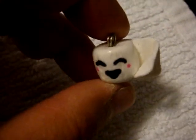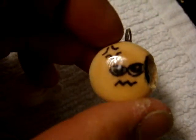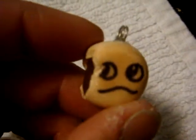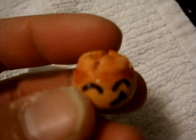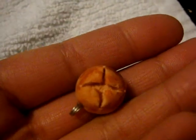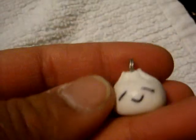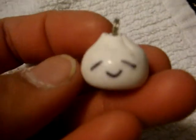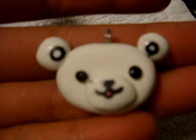Toilet paper. Grumpy dude bean bun. Nonchalant dude bean bun. Hot cross bun — he's a roly-poly guy. Texture on top. A different take on the white steam bun — he kind of looks like an onion, he's cute. Another little dude bear.